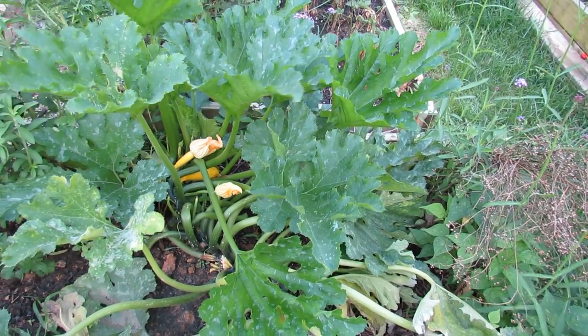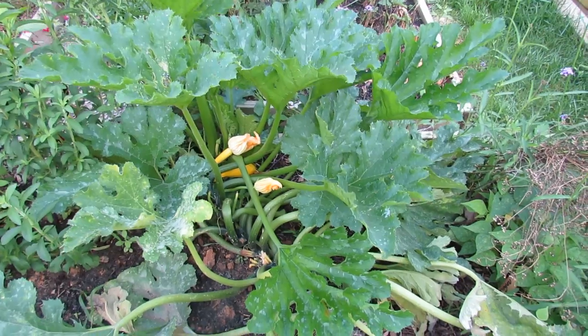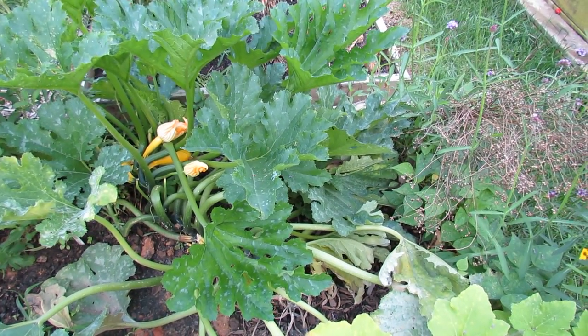Welcome to the Rusted Garden. Today I want to show you squash bug eggs, baby squash bugs, and powdery mildew, and just give you an idea of what to look for for diseases and pests.